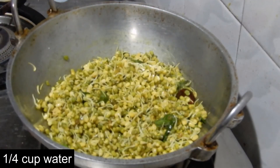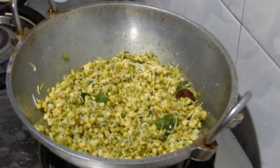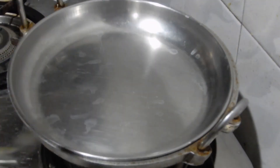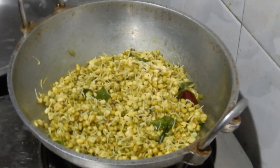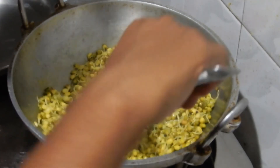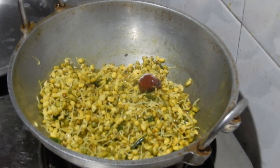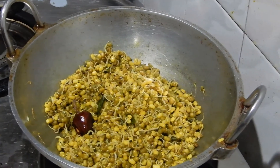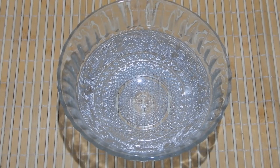Sprinkle quarter cup of water. Cover it with the lid and cook for three minutes. After three minutes, take the lid off and mix. If you find any water content, cook for some time until the water evaporates. Now it's dried up — switch off the flame. Sprouted green gram fry is ready.